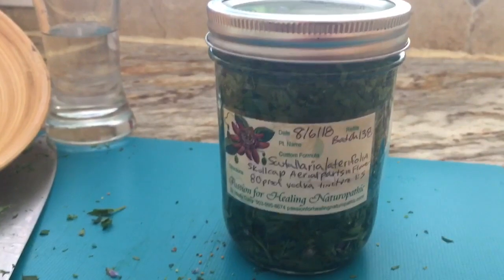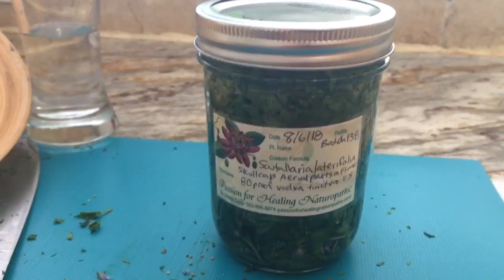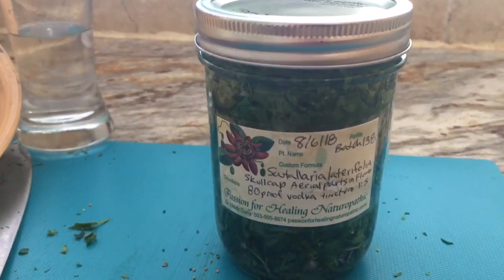There it is — a lovely tincture of Scutellaria. When you're done with a couple months of letting it extract, you're going to want to squeeze that out with some cheesecloth or an herb press, and then enjoy!